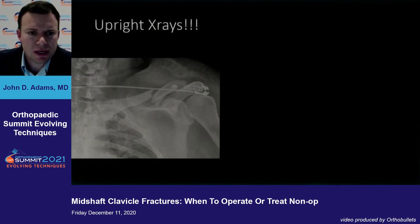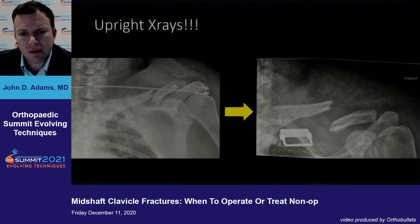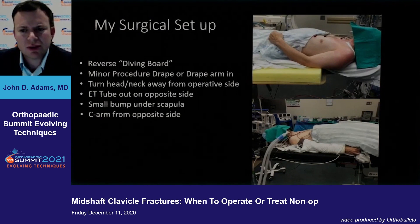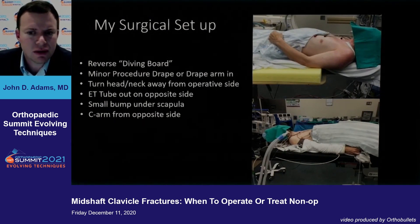A quick plug: this is one that most of us would probably consider operating on based on the left image, but you can really be convinced if you get an upright X-ray. A lot of X-rays obtained shortly after trauma are supine — you'll see what you see on the left — but if you sit the patient up, it can significantly demonstrate that displacement. Definitely consider getting that upright X-ray relatively soon after injury to help guide management.